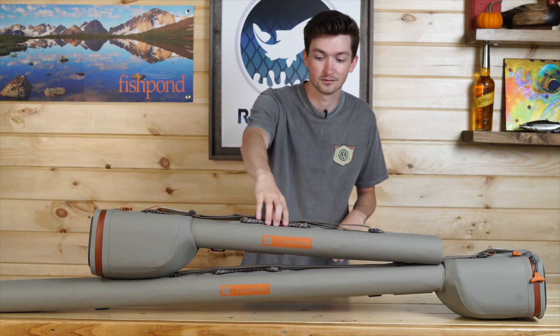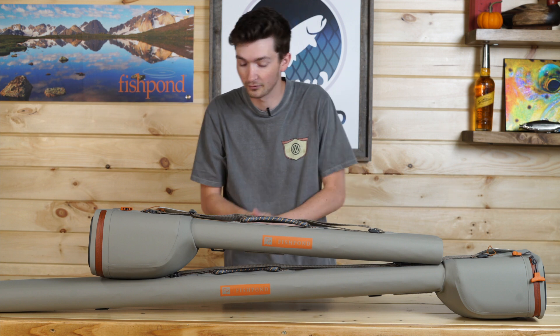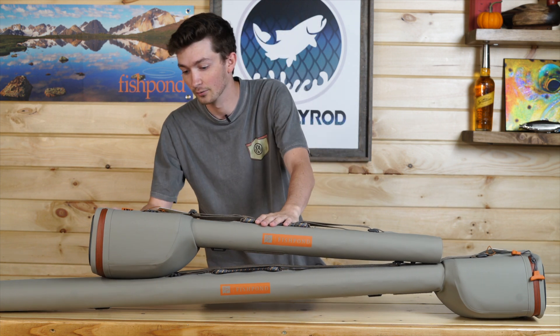These things are really sweet coming from Fishpond. Starting off at the top, looking at just your normal Fishpond handles — they're super durable, super strong, always good to have on you.